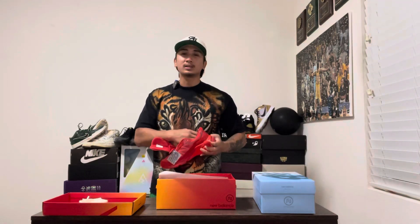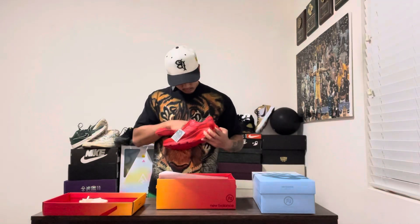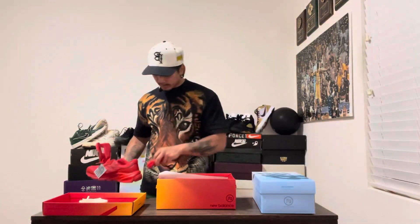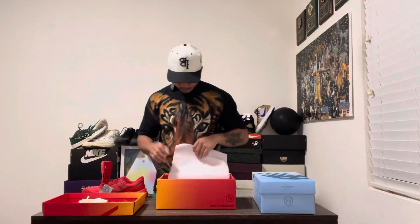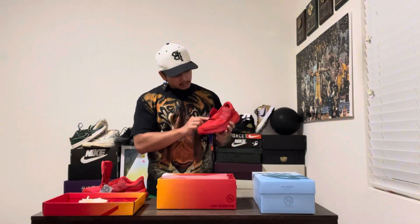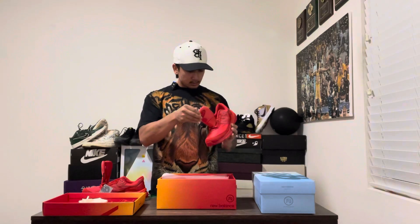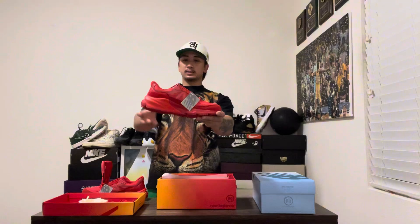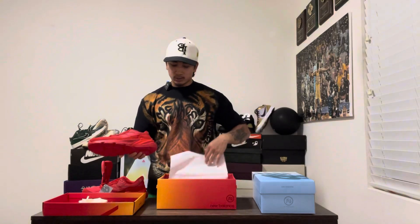New Balances are always comfy, but this one has a pretty nice insole. So you got the 990s V6 — about the same thing, all red. Let me know what you guys think. It's a cool pair if you're looking for something. I know a lot of people who like all red shoes.